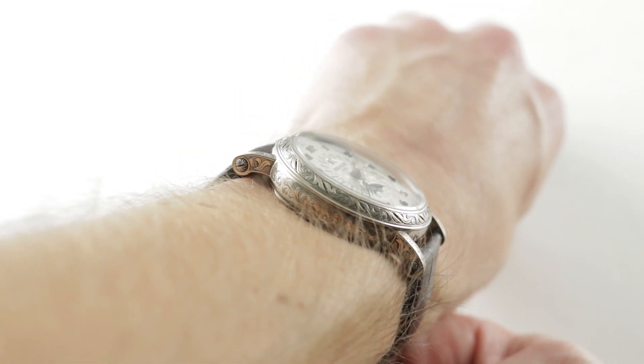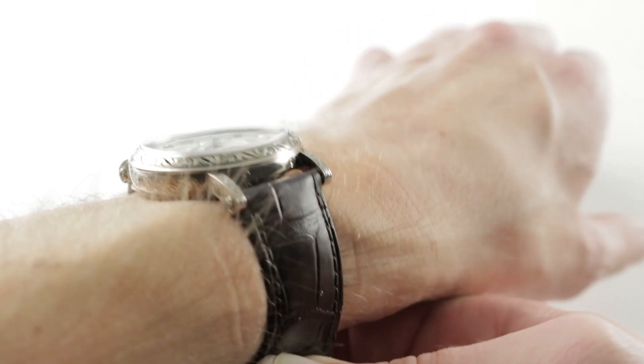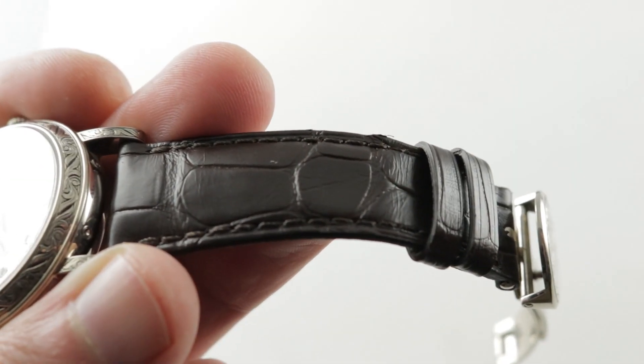From lug to lug, 46.6 millimeters, so while the lugs are strong, they are not immense. A 20 millimeter spacing between the lugs means the watch can take a bevy of aftermarket and OEM straps. The strap that's fitted is a high-grade piece, but it is slender, and as you can see, it's graceful.